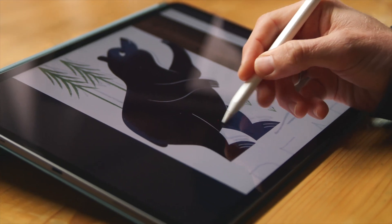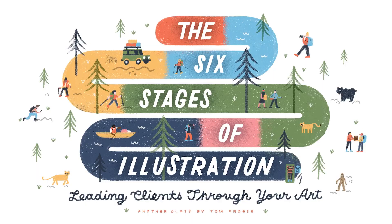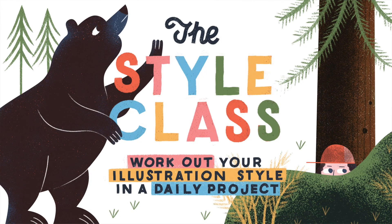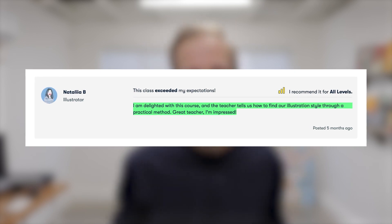Before we get on with the plan, I mentioned I'd been planning my style class, one of my growing number of classes on Skillshare. This is not an advertisement for Skillshare, but for the classes I make for the platform. These classes are my pride and joy because I know they've helped thousands of students break into the world of commercial illustration. My classes are for creatives who want to learn not only how to illustrate but how to think more like an illustrator. One student said of my style class, Work Out Your Illustration Style in a Daily Project: 'I'm delighted with this course — Tom tells us how to find our illustration style through a practical method. Great teacher, I'm impressed.' My classes are accessible and challenging to almost all levels, from beginner to expert. Visit tomfros.com/teaching to learn more.